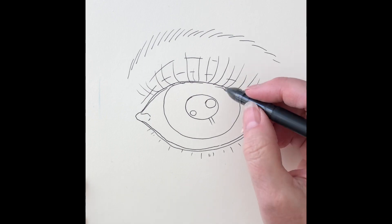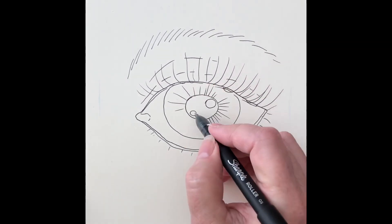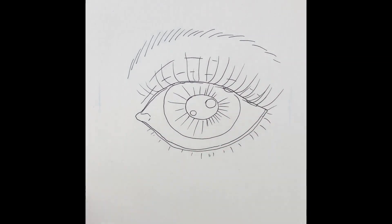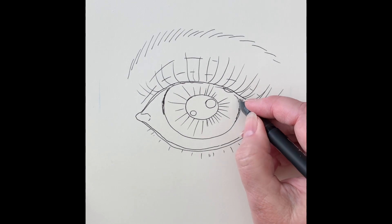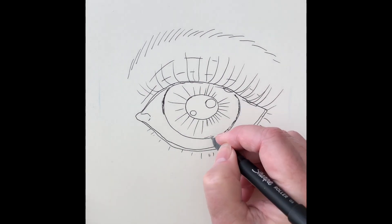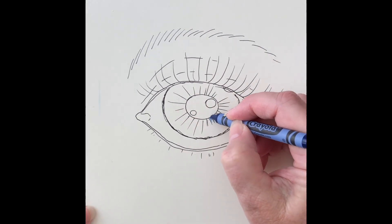The lower lashes are shorter. Make some lines going out from the pupil, like the spokes of a bicycle tire. I outlined the outside of the iris slightly darker with shaky, broken lines to make it look more realistic.